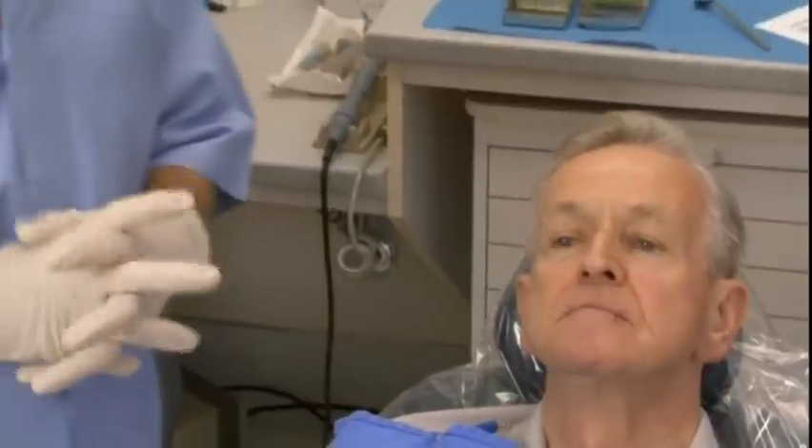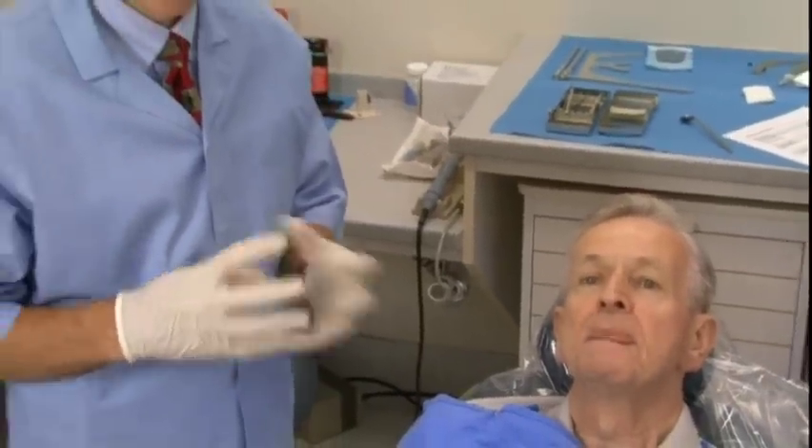The next thing we're going to do is take some impressions of Mr. Bothy and start the process of making his new denture.